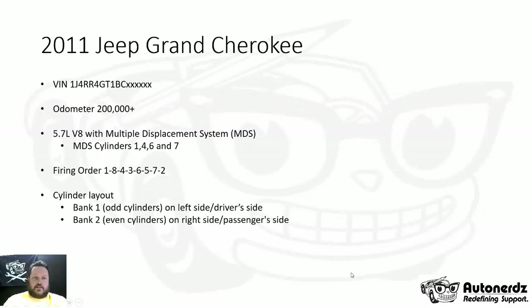Here are the details of the vehicle. It happens to be a 2011 Grand Cherokee with a 5.7 liter V8. This engine does have the multiple displacement system. The cylinders related to that system are 1, 4, 6, and 7.